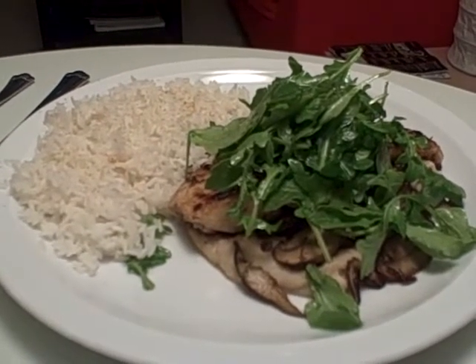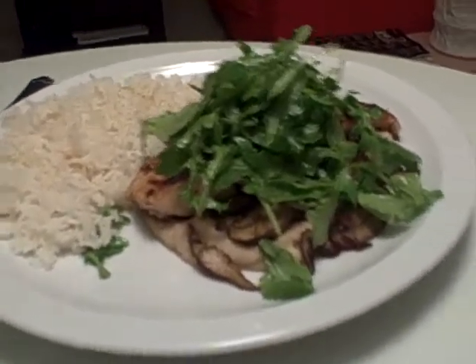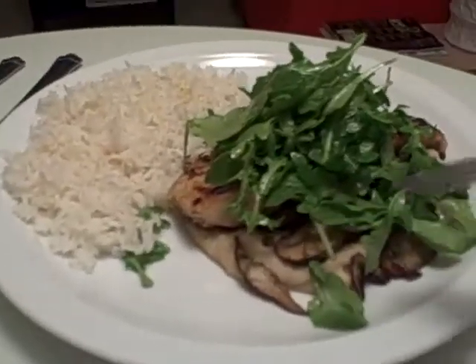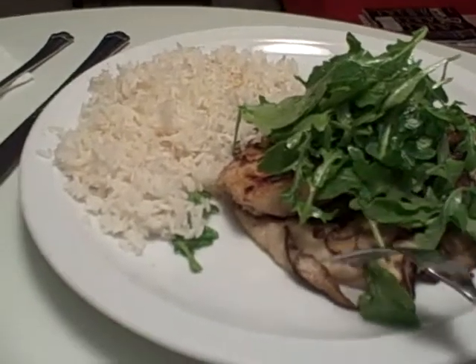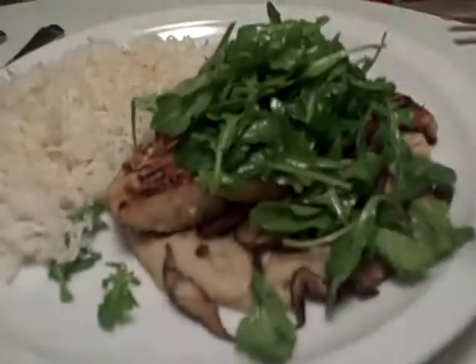And there's rice on the side. It's all an homage to Sushi Murimoto, who makes the best dish that's similar to this. I guess you can't see it very well.